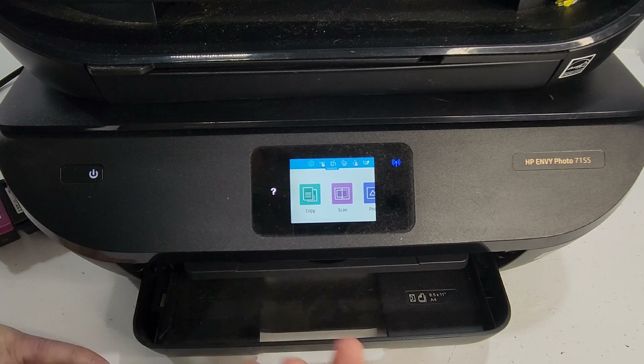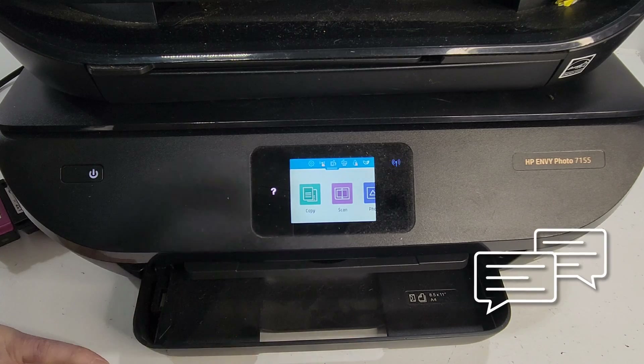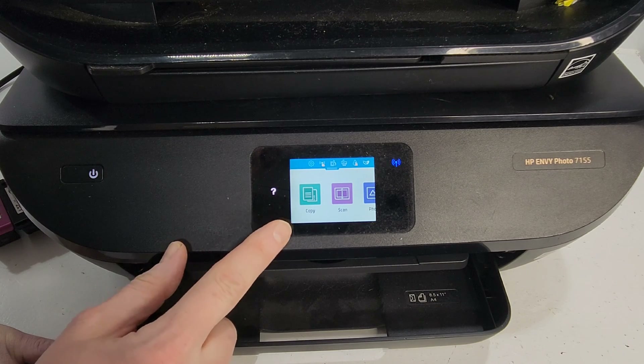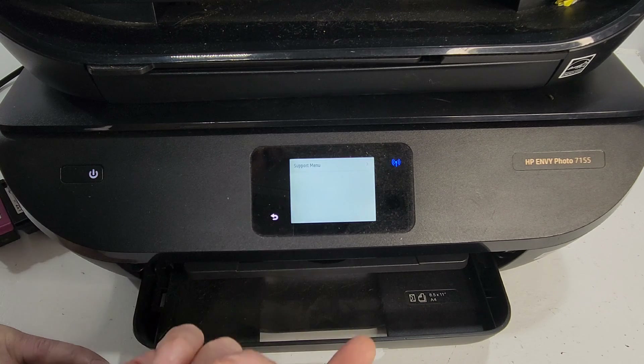On this one — the HP Envy Photo 7155 printer — we're going to be on the home page and just press the back button three or four times in a row: one, two, three, four. There we go.